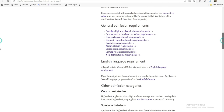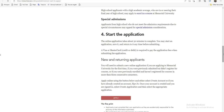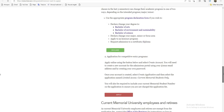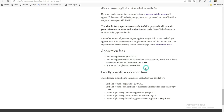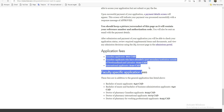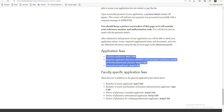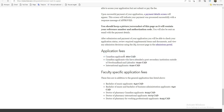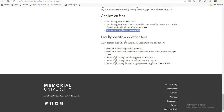Si vous êtes d'accord, vous allez pouvoir construire votre dossier. Pour ceux qui veulent vraiment étudier, vous devez vous organiser pour pouvoir payer les frais. Pour les étudiants canadiens, les frais d'admission c'est 60 à 100 dollars. Pour nous, les étudiants internationaux, c'est 120 dollars.